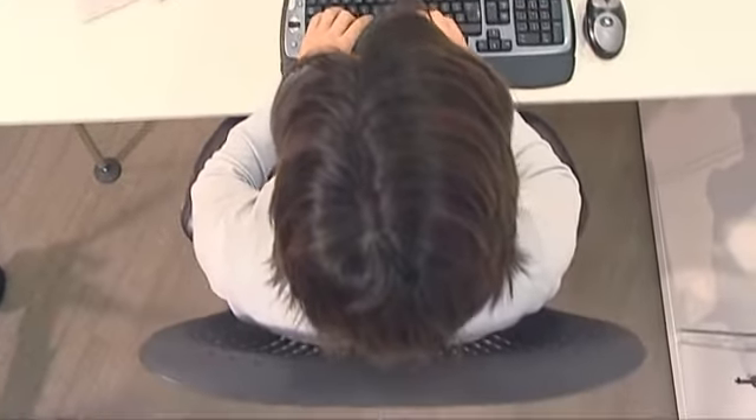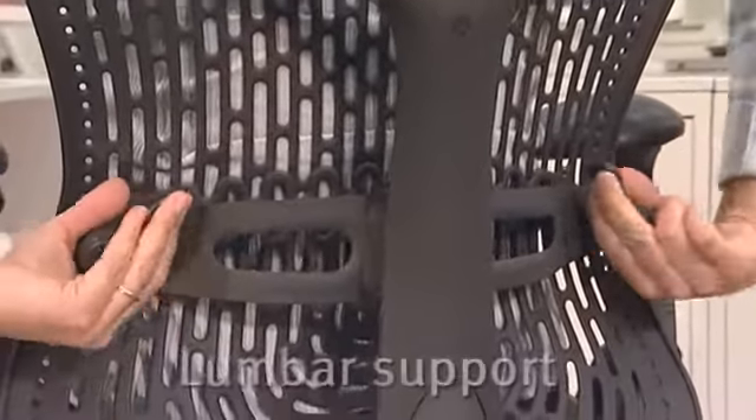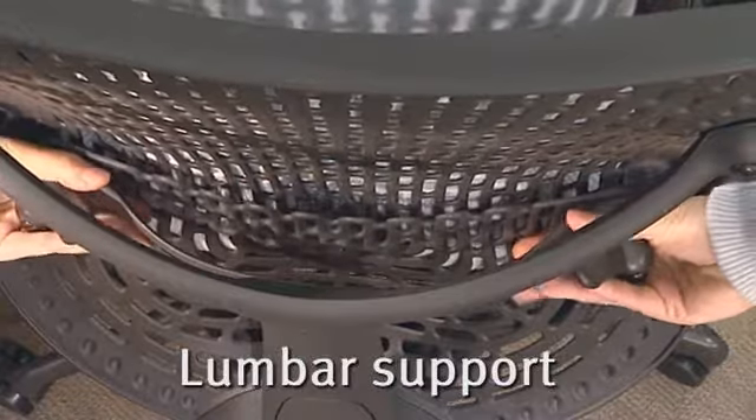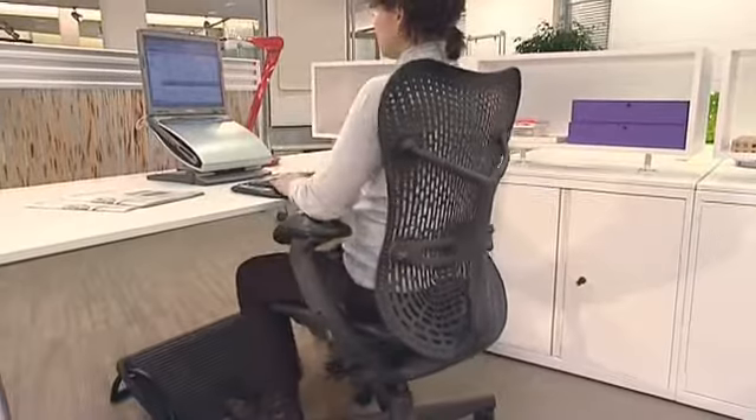For added comfort, the chair also has an adjustable lumbar support. To adjust it, release the tension by undoing the two levers. Raise or lower the support to your lumbar curve. Then rotate the levers to tighten the support until you feel it, but without too much pressure.